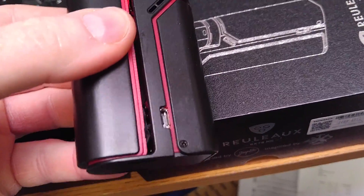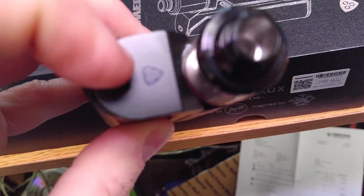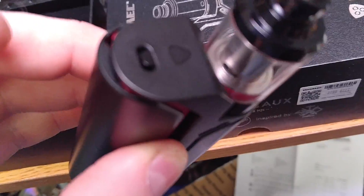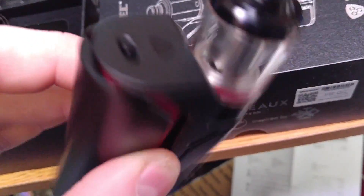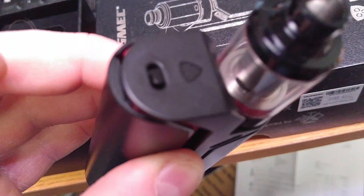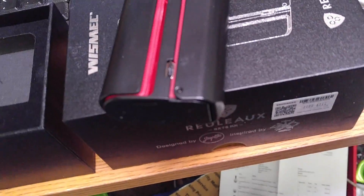There's two issues with this one. One is the same battery compartment separating. The second is the device came directly out of the box with a defective lock switch. You could rattle it back and forth, it does not click, it rattles, it is loose — so that is a defect.